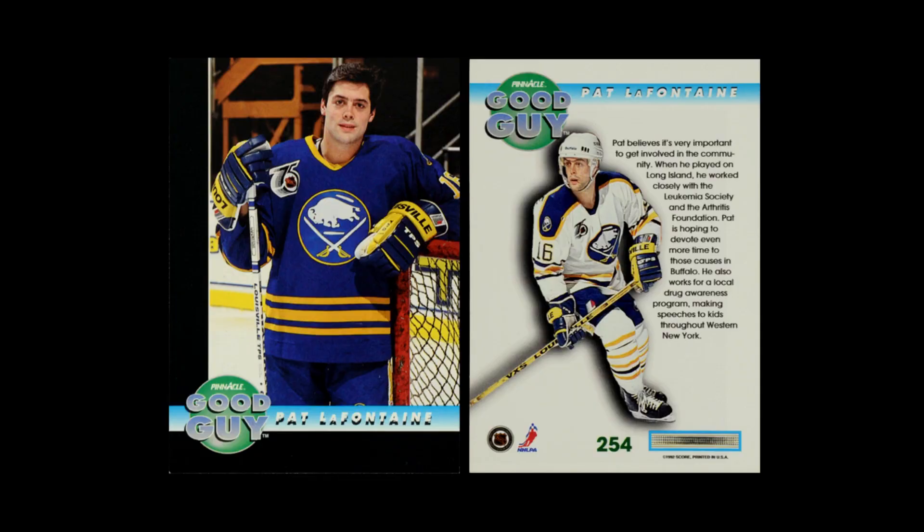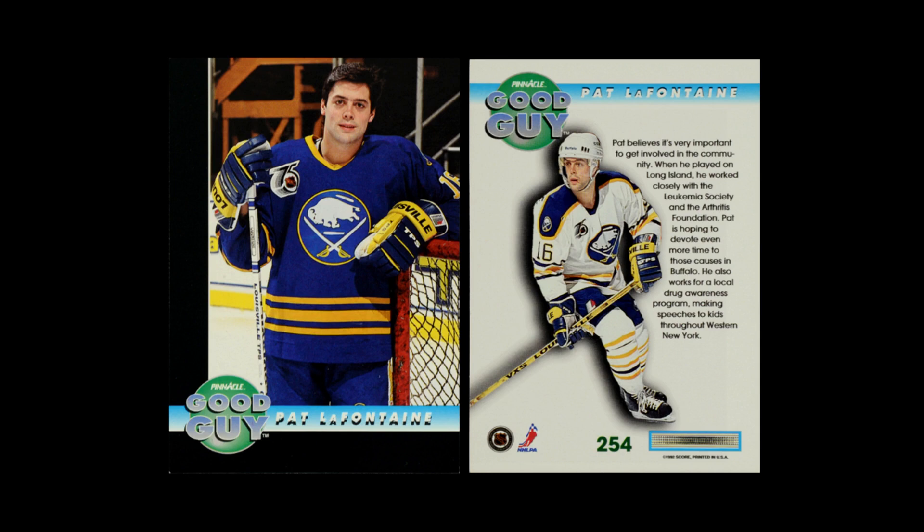Then they have their Good Guys set. Good Guys is a hockey-specific subset carryover from 1991. This is a set that looks at players who have an impact in their community — they do something in an outreach or fundraising kind of space for whether it's the community they play in or grew up in. It's a really cool subset that looks at players in a whole different way. Although, it's almost impossible to see the Pinnacle name written on the front of this card. It's there, but the card looks so much like an Upper Deck subset from around 1993. Do note, the Upper Deck set looks almost the same, but this is part of the Pinnacle set.